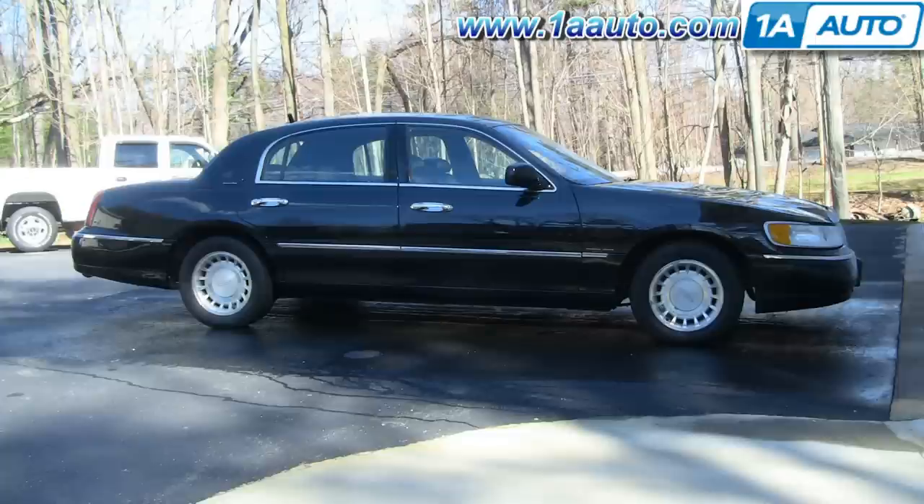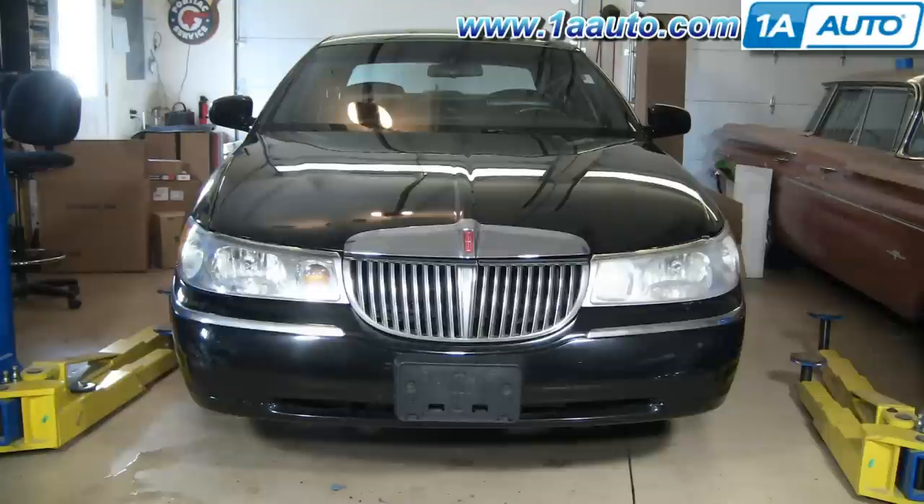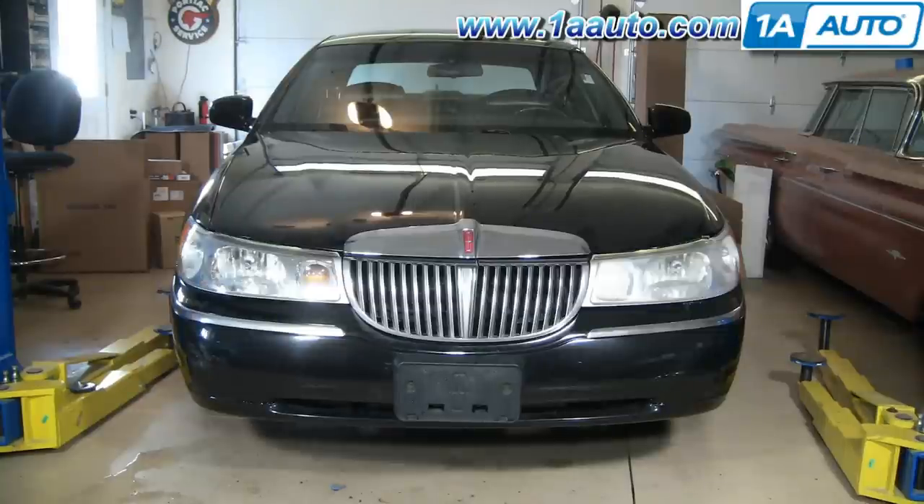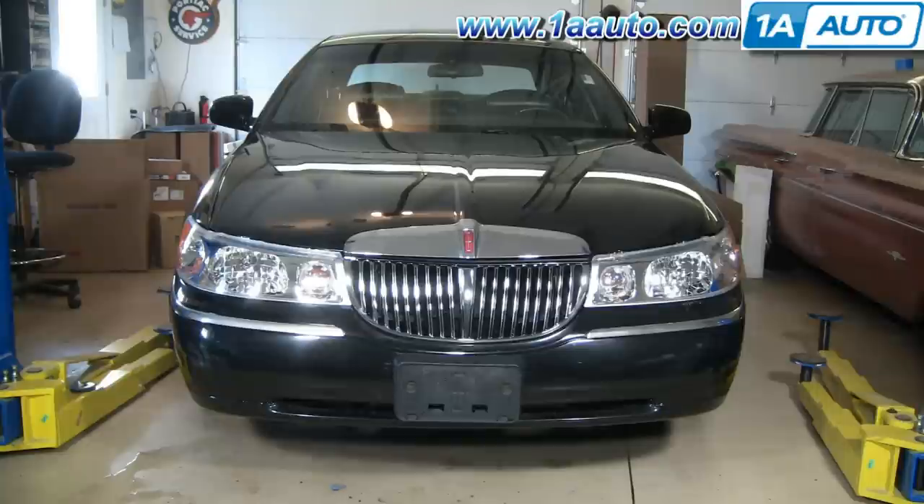The only tool you'll need is an 11 millimeter wrench, and possibly a 10 millimeter if you end up breaking a nut or something and need to replace it. Replacing your grille along with your headlights can help your car go from this to that — nice and clean — and takes a lot of miles off the front end.